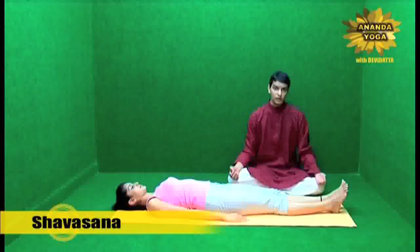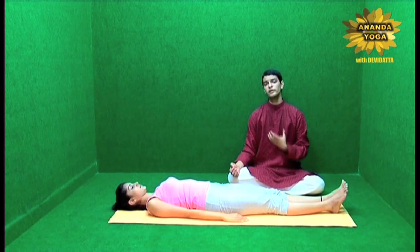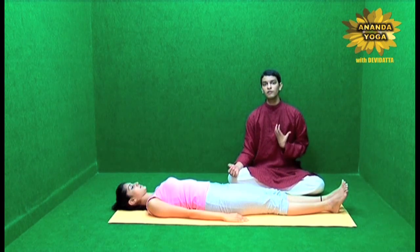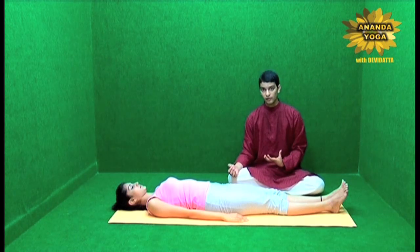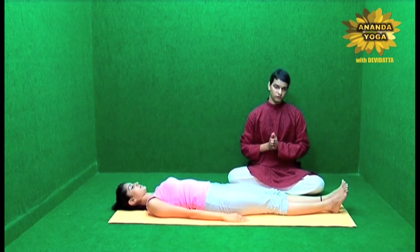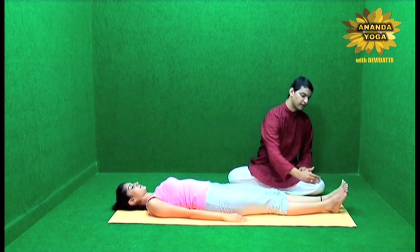Shavasana. This relaxes your body completely. Once your body is relaxed, your inner organs and your inner system start functioning more efficiently. It not only relaxes and improves the functions of your body and organs but it also calms down your mind. To go into Shavasana you have to lie down on your back with a comfortable distance between your legs.